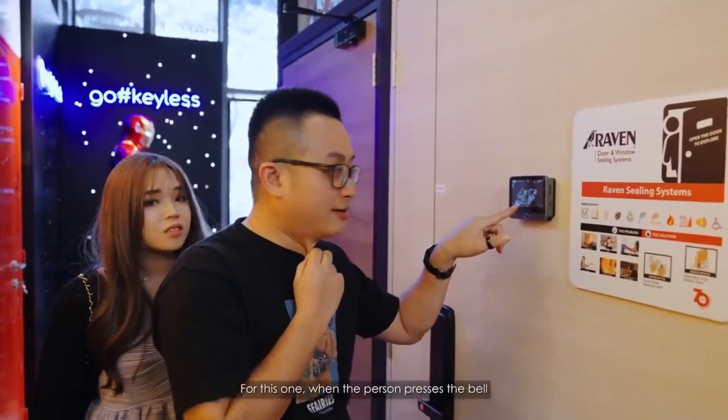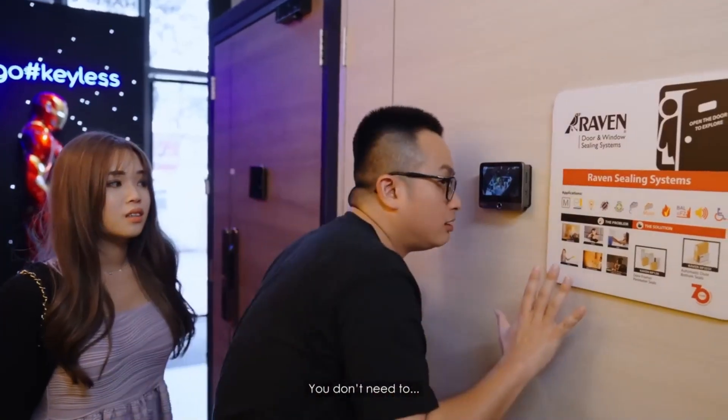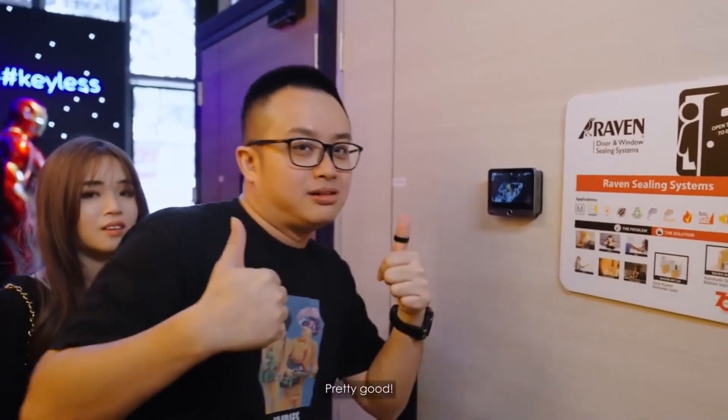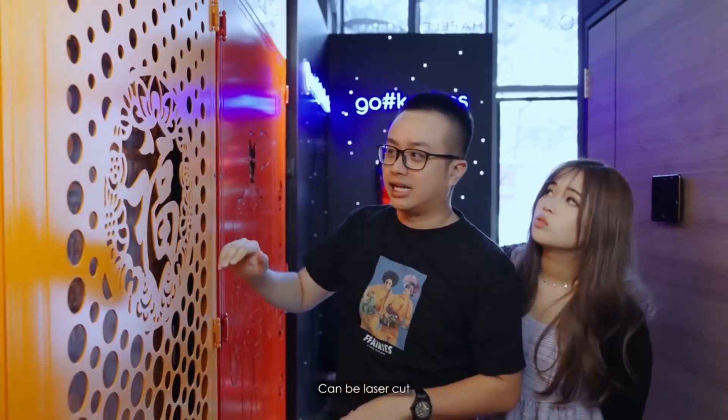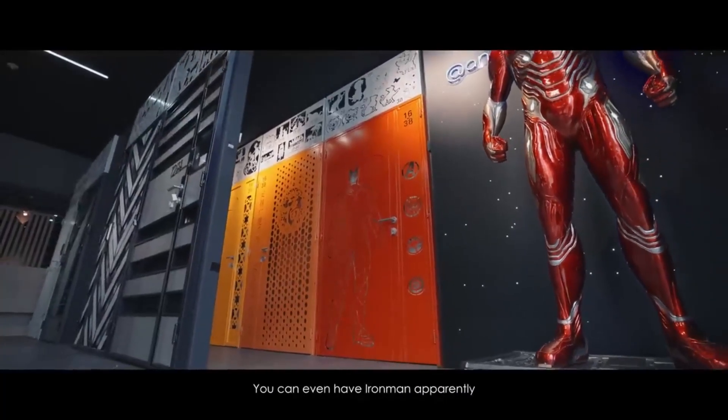This one — when a person presses the bell, you get an entire door viewer so you can see their face. Pretty cool. The services they provide include a metal gate that can be laser cut, so it's a customized design. You can do anything you want — you can even have Iron Man on it apparently.